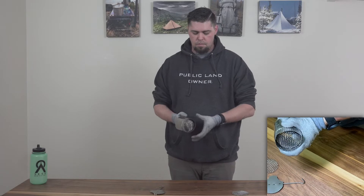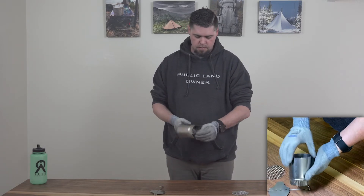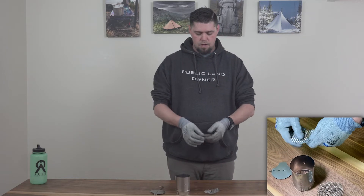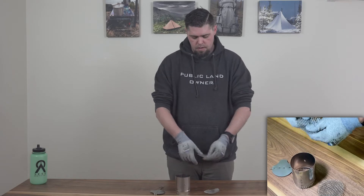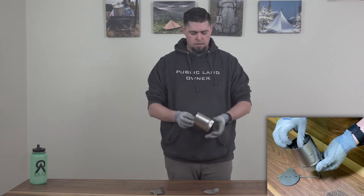Go ahead and pull your screen by pushing it through the bottom. Now you'll take your new screen and go ahead and start to bend that up. Once you feel that you've got a good point, go ahead and install.